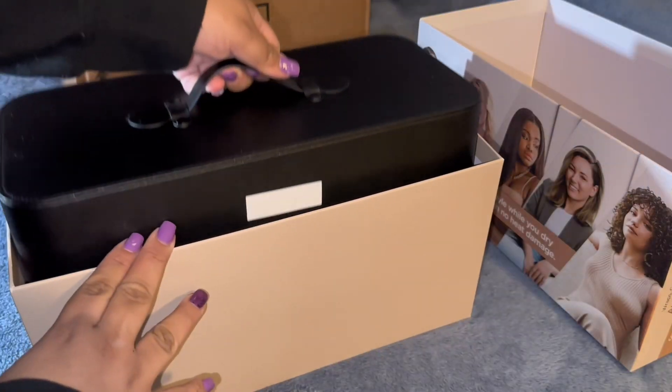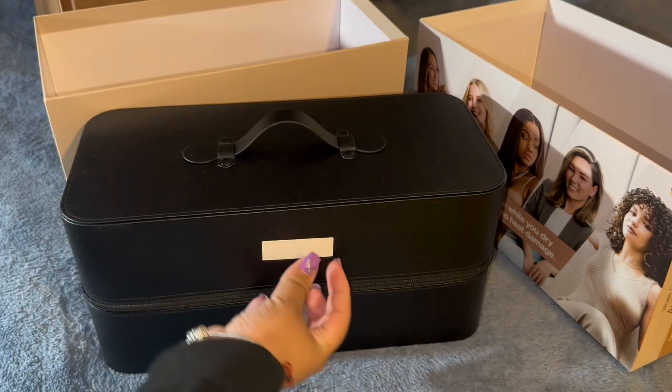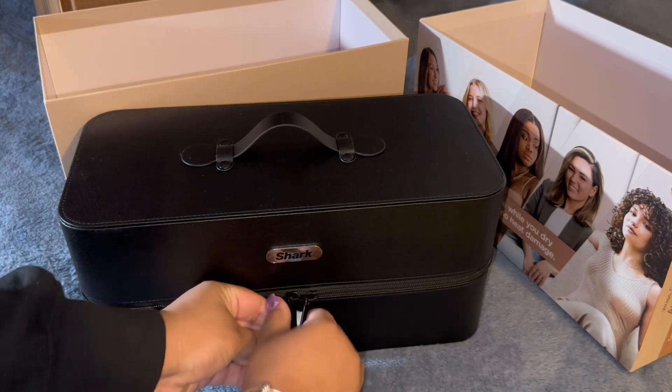So this is the box that it does come in. It also comes with a hard protective case, which is very nice. It's like very good quality — I actually really, really like it, honestly.